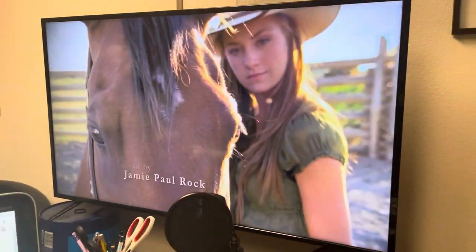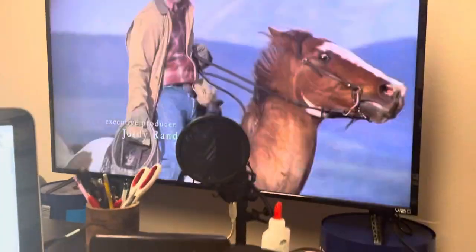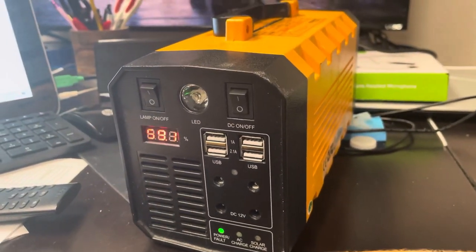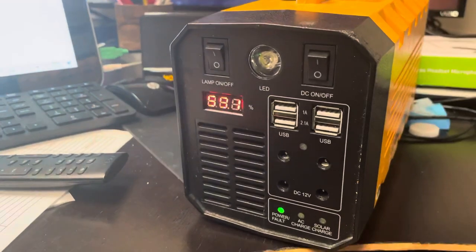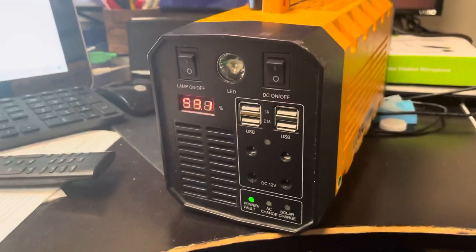I am actually running a 50-inch TV off of it right now. I've had this TV on for probably about two hours — we started at 100% — and we're not even at 50% yet. So you can watch a whole movie on this.